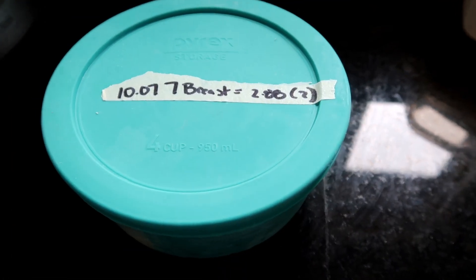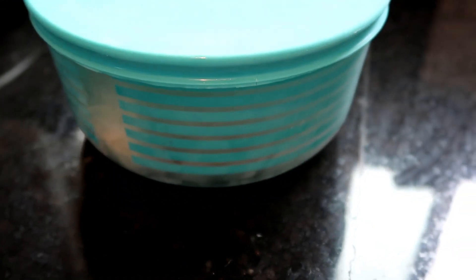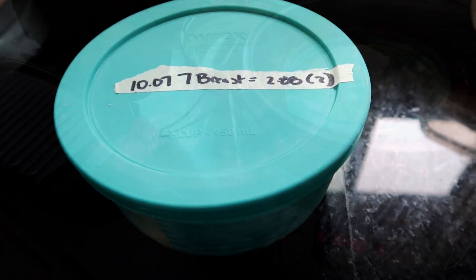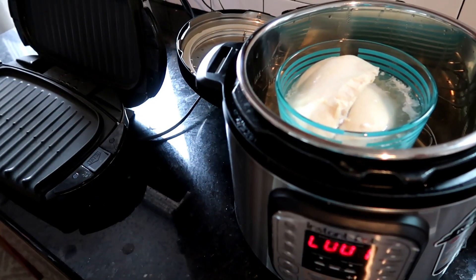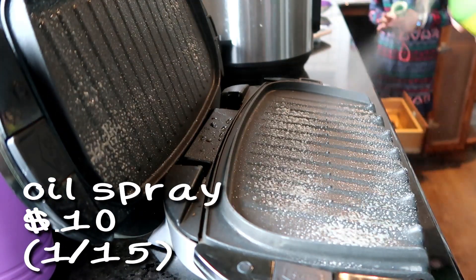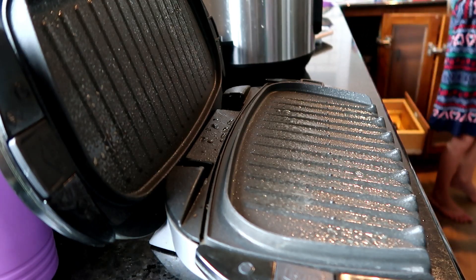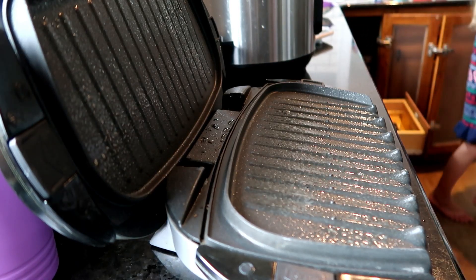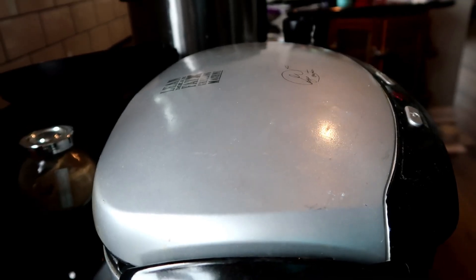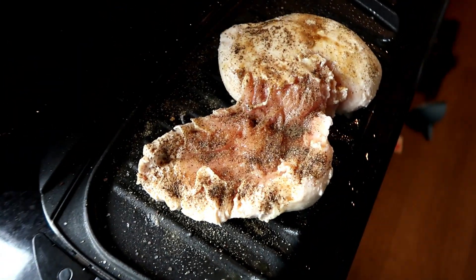So this is frozen chicken breast — I meant to take it out the night before and totally forgot, so it was still frozen when I went to start dinner. I don't normally freeze it with the price on it, but I wanted to be accurate for this video. I put it in the Instant Pot to basically defrost it before putting it on the George Foreman. My intent was to cook it on the George Foreman to begin with — so pretend I had a non-frozen chicken to start. Once the George Foreman is ready, just spray it with oil, and I have my chicken breasts on here.